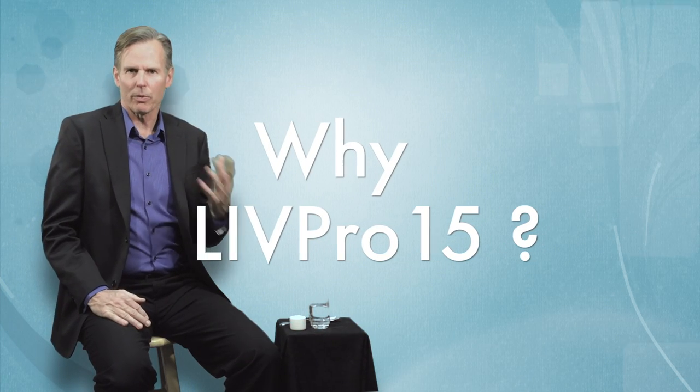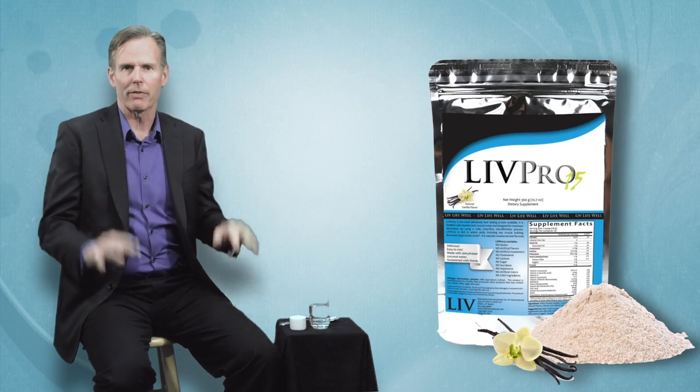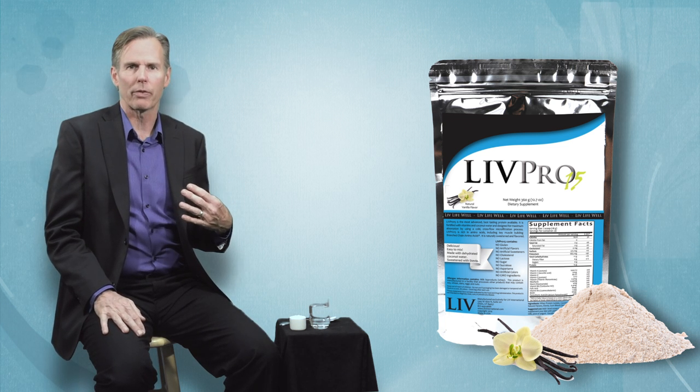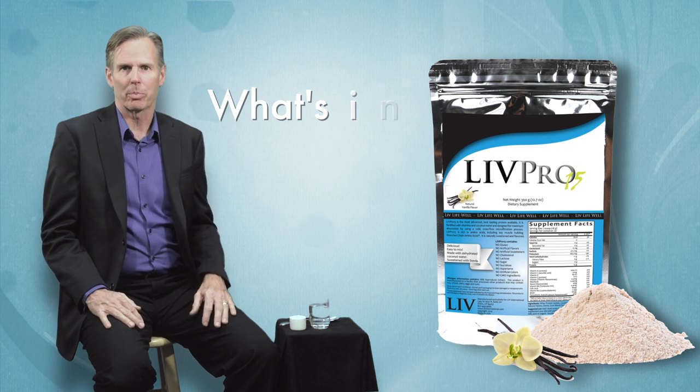Why Live Pro 15? Let me give you a couple of highlights about Live Pro 15. If you really want details you can go to the website and read all the scientific information, but here are just a few highlights about why we chose the different ingredients — what's in Live Pro 15 and what's not in Live Pro 15.